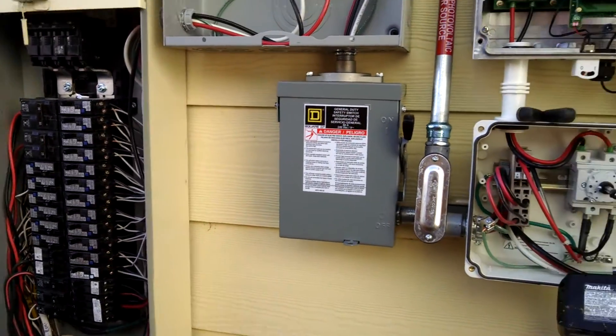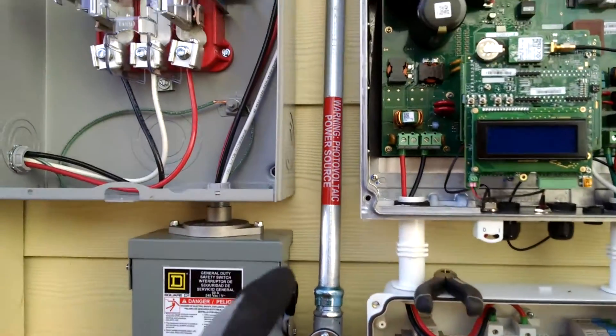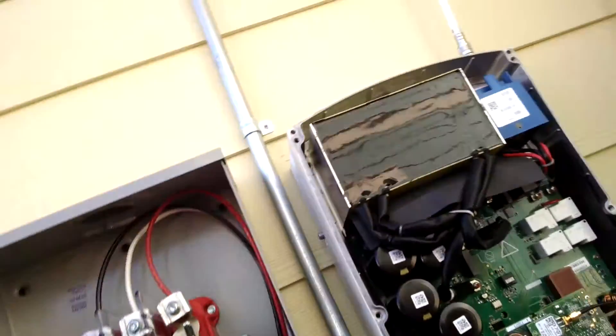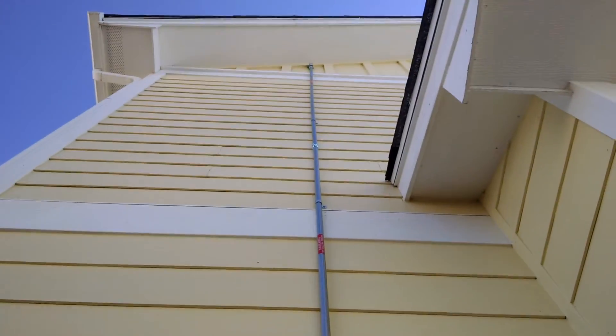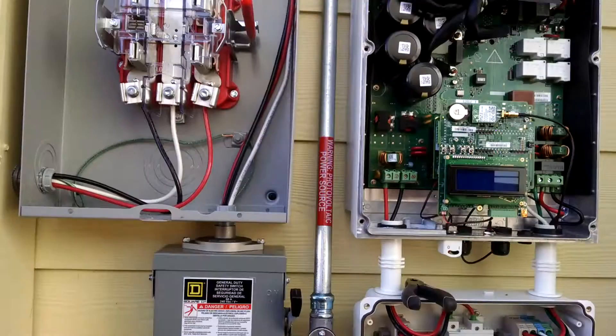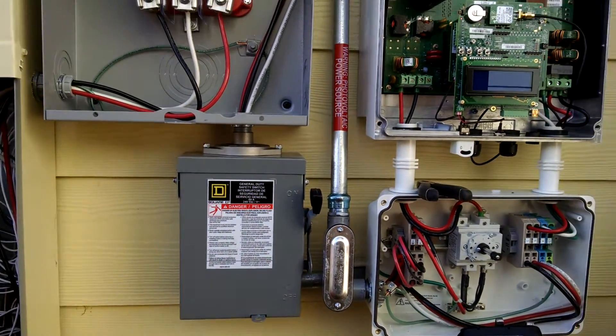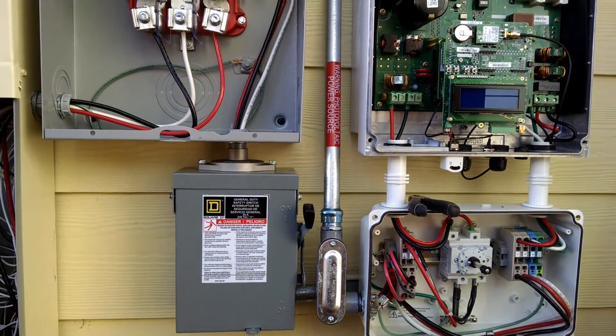While I'm here, I should go over some labeling — like PV Power Source stickers on any pipes that enter the house every 10 feet. I'll make another video about how we do our particular labeling. Have a good day.